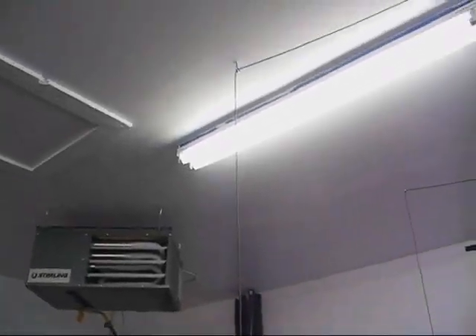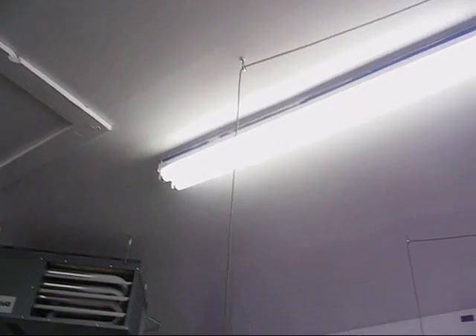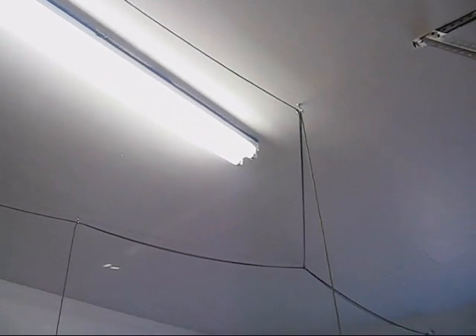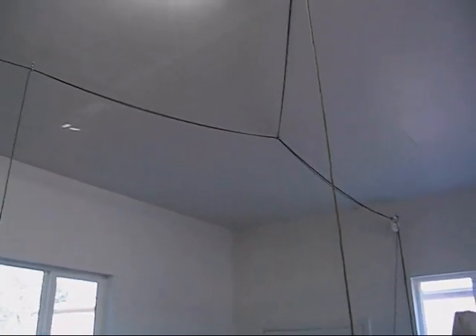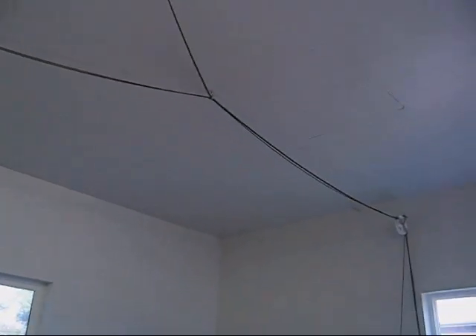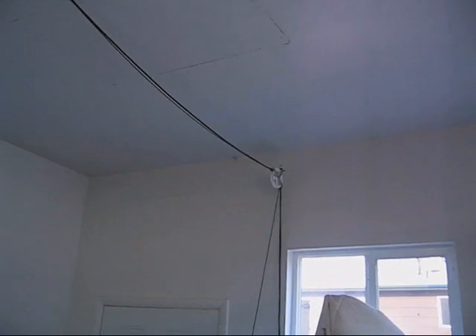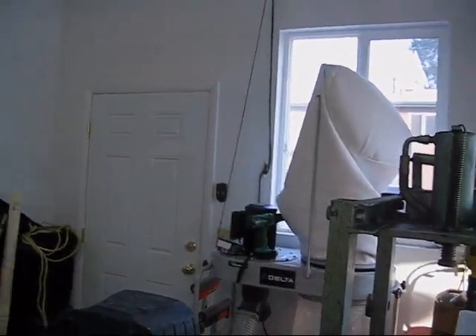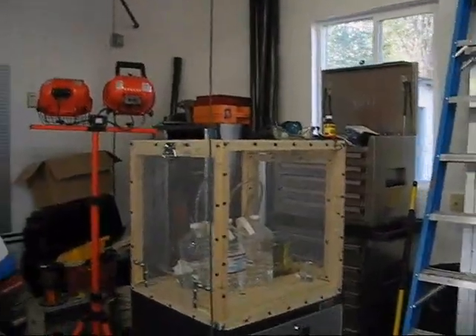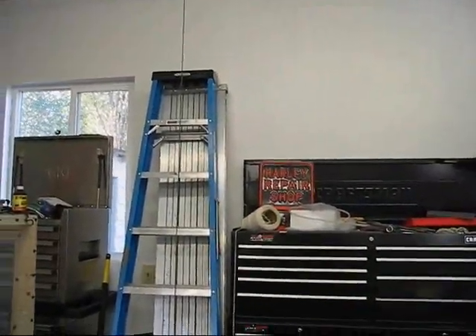What I did next was put lag eye bolts into the trusses up in the ceiling — four of them for direct support, then a fifth one out here that brings all four cords into one spot. I've got a clothesline pulley mounted to the wall over here and a cleat down by the window, which should allow me to adjust the height of the hood once it's installed.